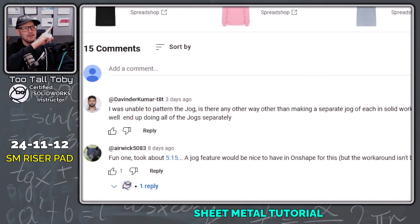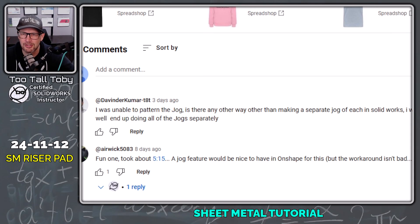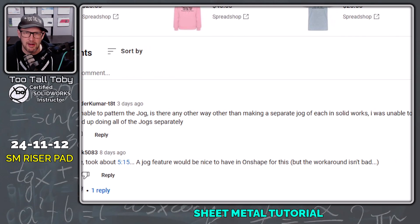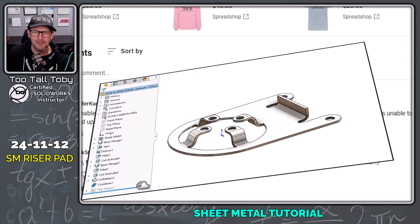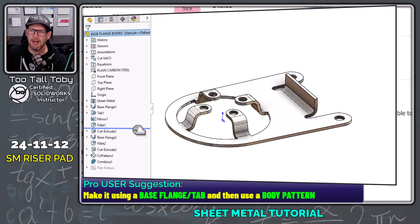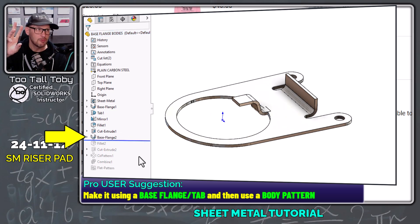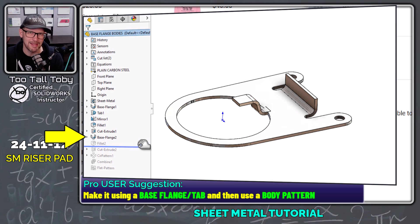This is a great question and it ties into a previous video I made on sheet metal — I'll include a link up in the corner. That video showed a workaround on how to do the jog in SolidWorks using global variables to keep them all linked together. But then I saw a comment in the Discord talking about how a different way would be to create each jog as a sheet metal base flange.